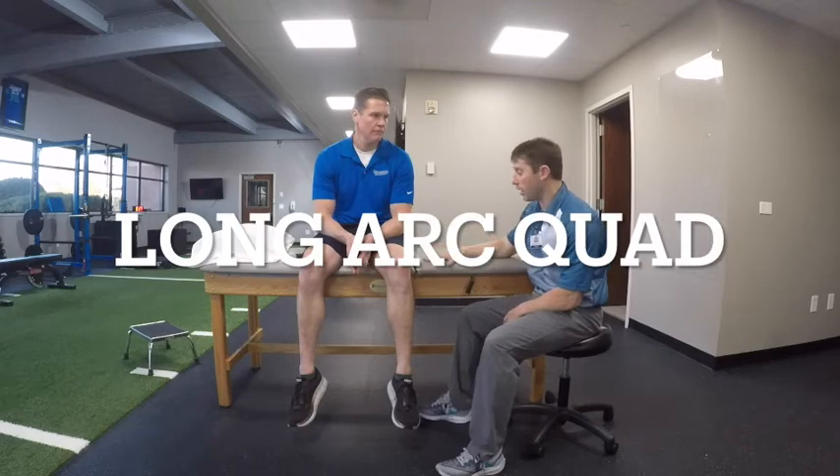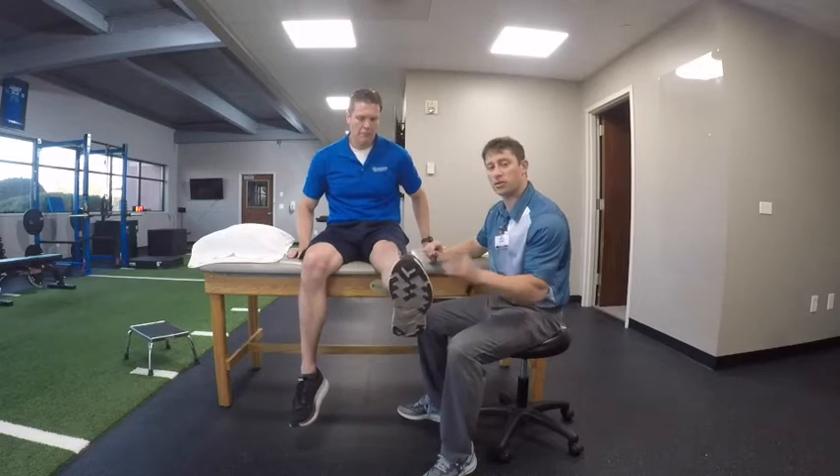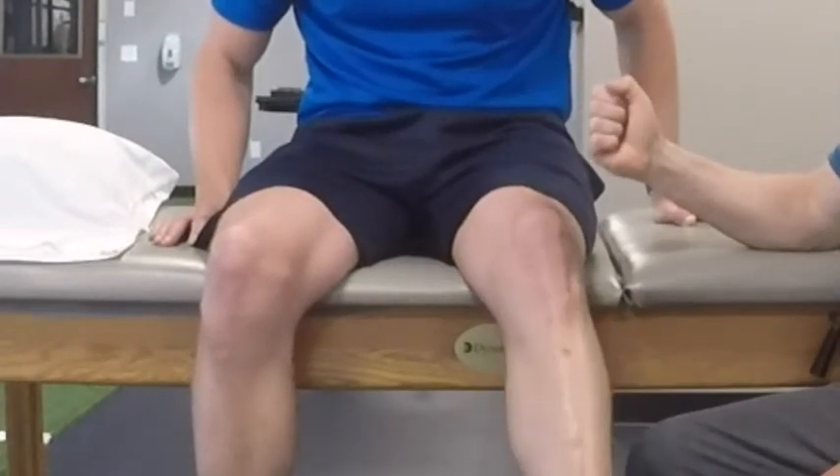The first exercise is what we call a long arc quad. The exercise we want to do is focus on function, so we want him to kick his leg all the way out. Number one, he tries to get it all the way straight. The other thing he's going to do is getting that muscle to contract. You're going to feel that squeeze at the top.